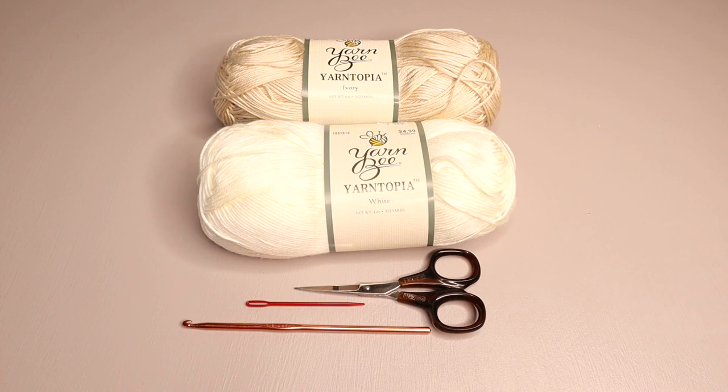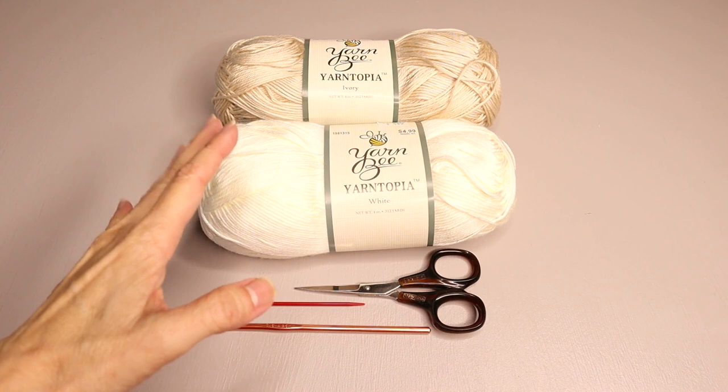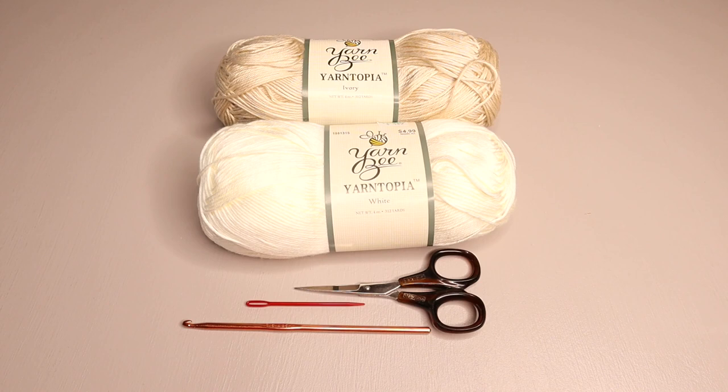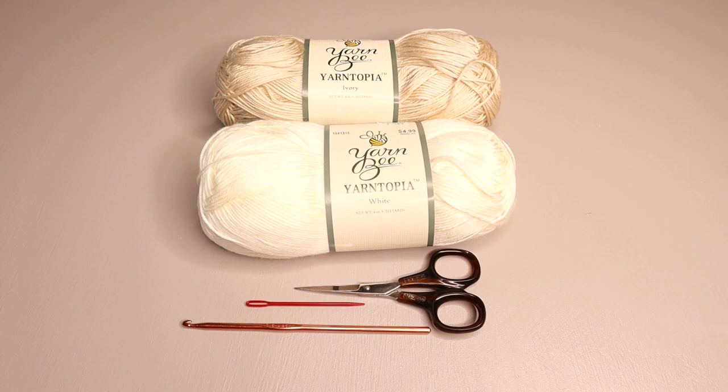Before I continue with the materials list, I want to remind you that if you need more detail, always look in the white space below the video. You have to open that up manually depending on what kind of device you're using. Open up where it says 'show more' or you might see a little arrow. It will give you detail on how much yarn was used, what kind, where it was purchased, and where you can find the written pattern at crazycoolcrochet.com. Links will be in the description area below the video.